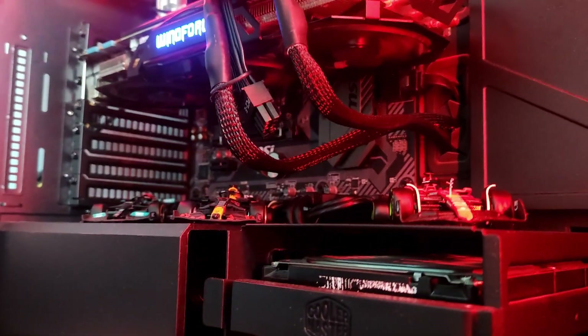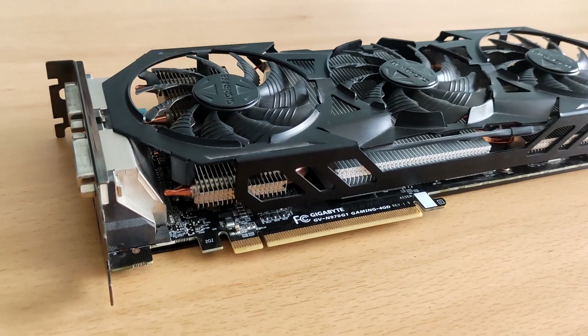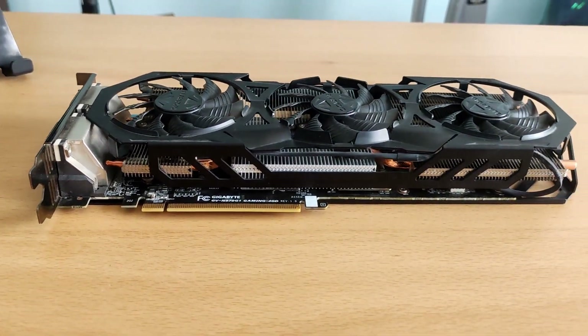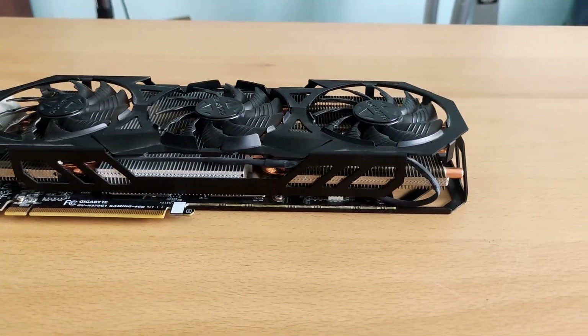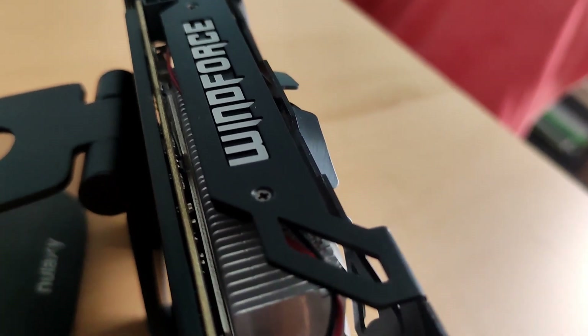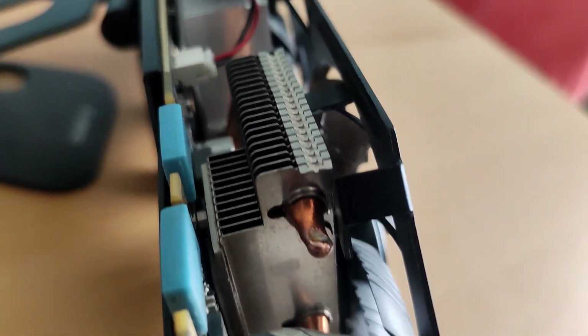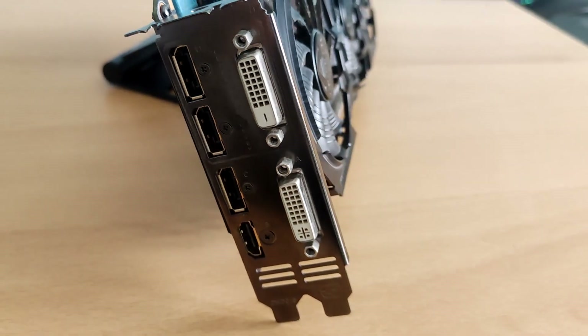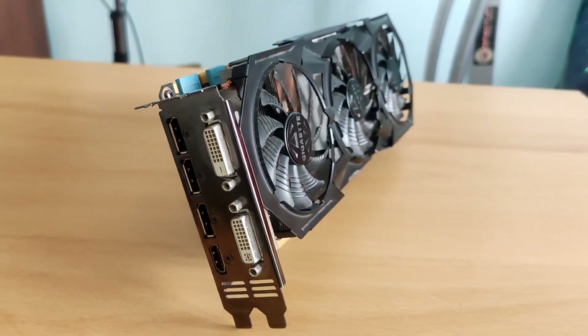I think the GTX 970 is pretty happy with this change. Thanks for watching, everybody. I appreciate the support. Subscribe so you don't miss upcoming videos. If you have questions or suggestions, drop them in the comments — I'll reply when possible. Share the video if you know someone who'd want to see it. I appreciate all of you. Take care and see you next time. Bye.